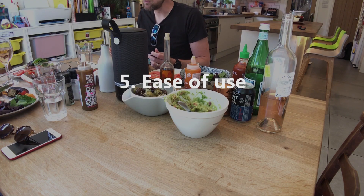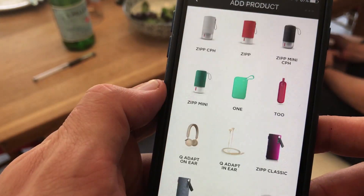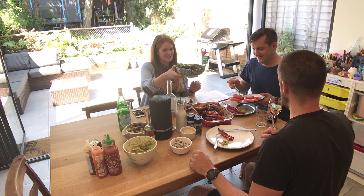Number five: Ease of use. Get it out of the box, plug it in, download the app and connect to Wi-Fi — it's as easy as that. Forget 500-page instruction manuals. With just a few taps of the app, you're connected to Wi-Fi and ready to go.